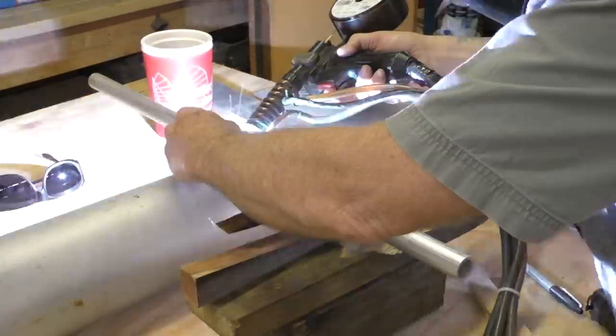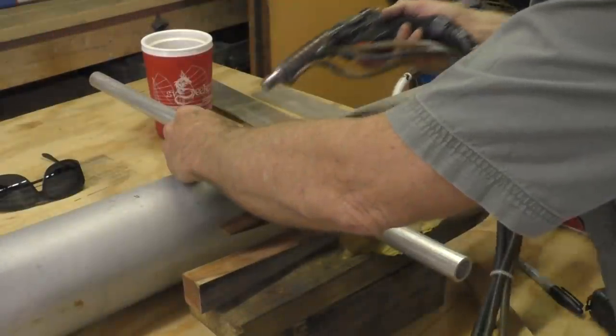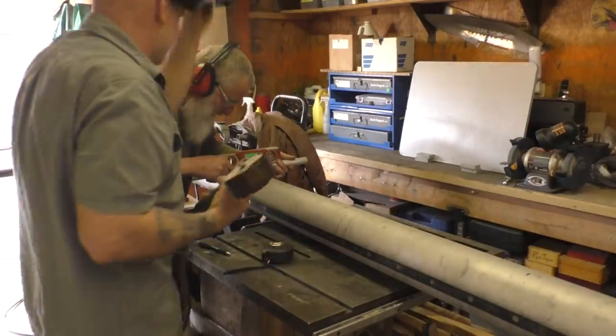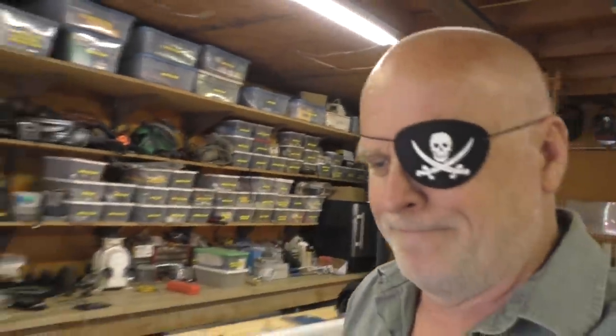The downside to eye surgery is you can't pick up anything more than 10 pounds and you can't do any repeated bending over for a week. They do one eye, then wait a week before doing the next eye - so that's two weeks of doing nothing. That's why I'm trying to work out my hydraulic parts during this time.